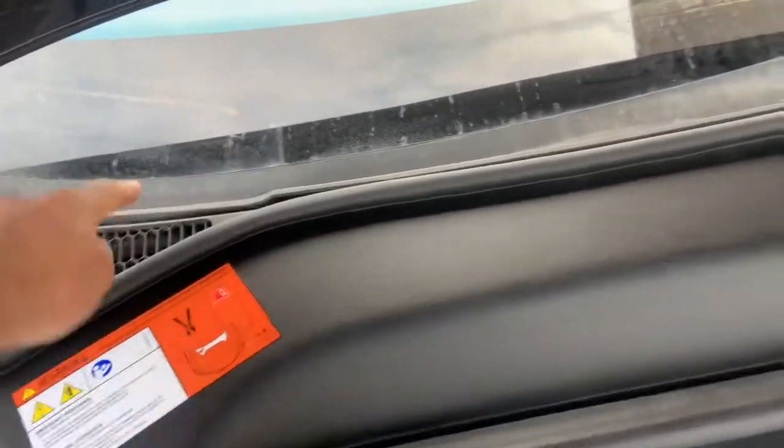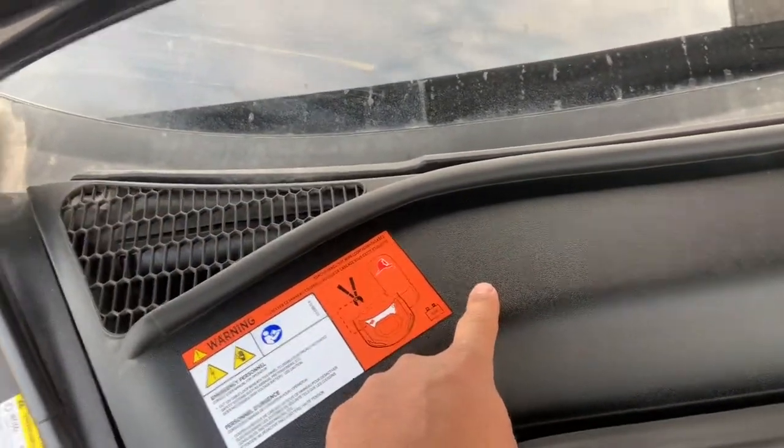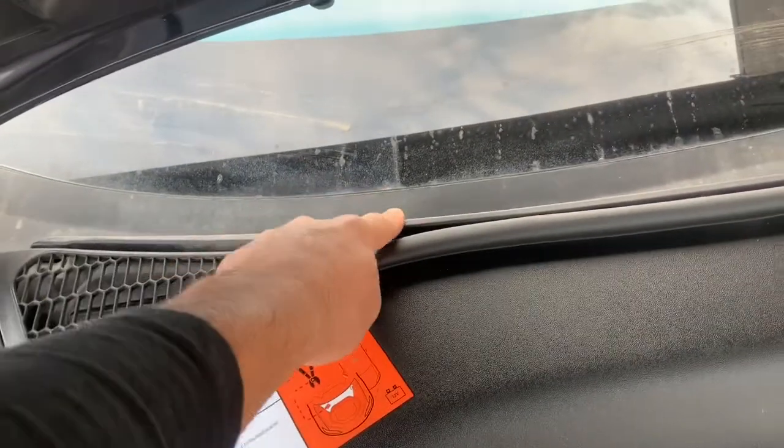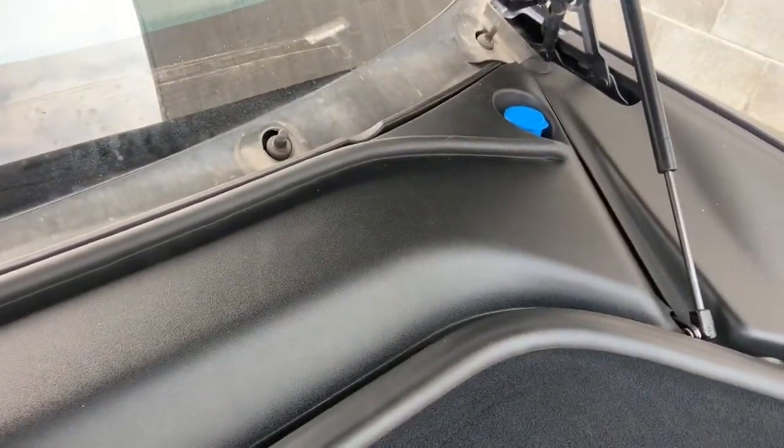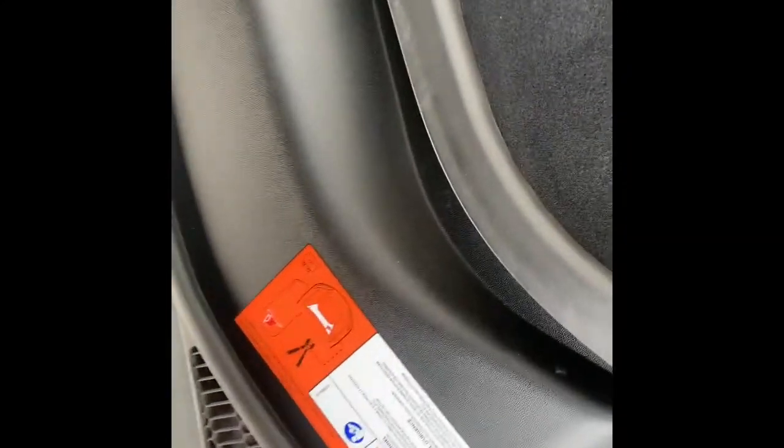The next step is we need to remove the cowling here. So the surrounding pieces need to be removed to get this cowling off. Lift the rubber up and out of the way and then this piece of cowling will just come right off.